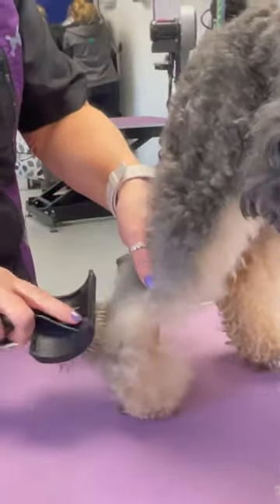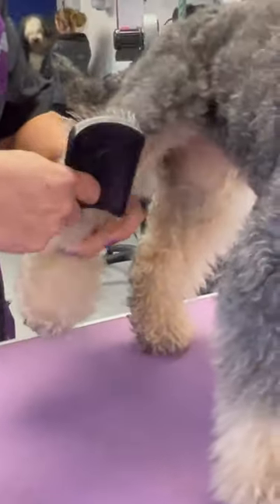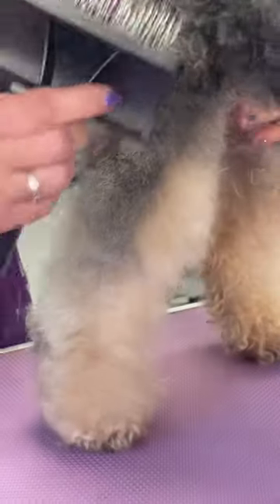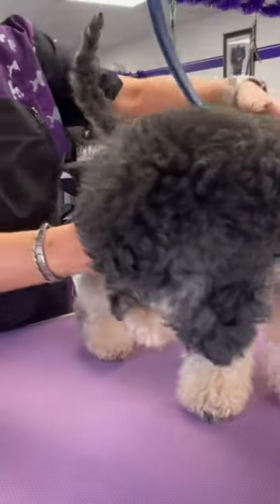You look at the slicker pin for its softness, because it's to do with the cushioning on the back of the pin. It's also just making sure it's right for this coat. For example, if you've got a short cocker spaniel, you wouldn't be slickering the short hair.